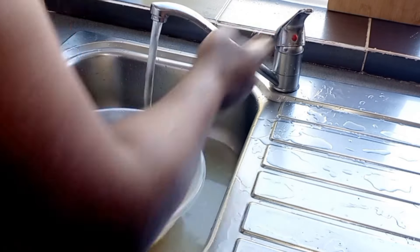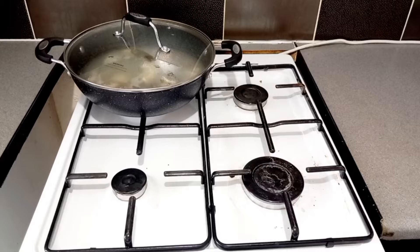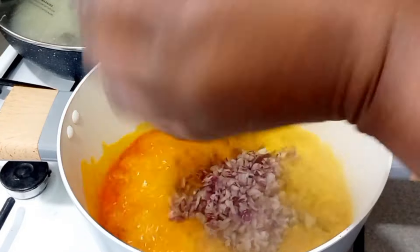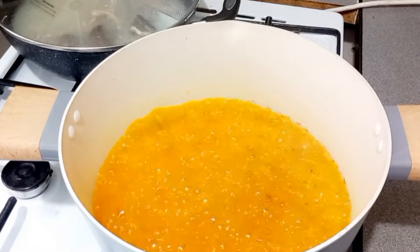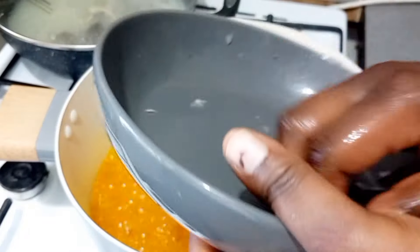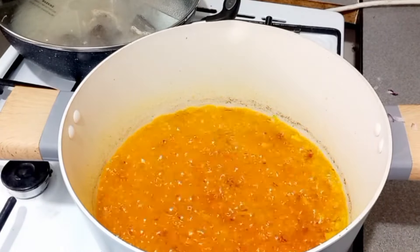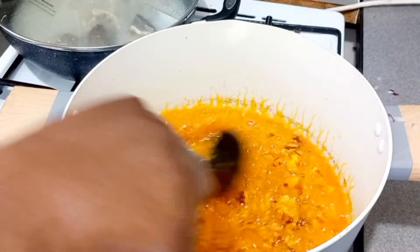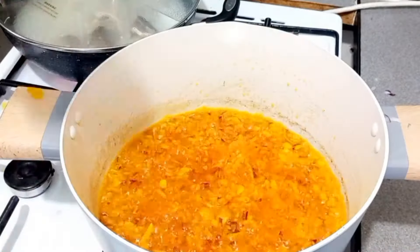When our corn and beans are thoroughly washed, we put our pot on the fire and add in our red oil. When the oil is hot, we go in with our onion and stir-fry for some time, then we add in salt to taste to the stir-fried onion.